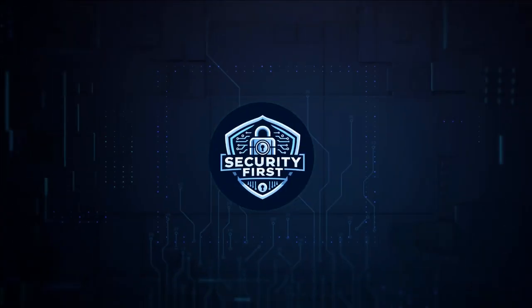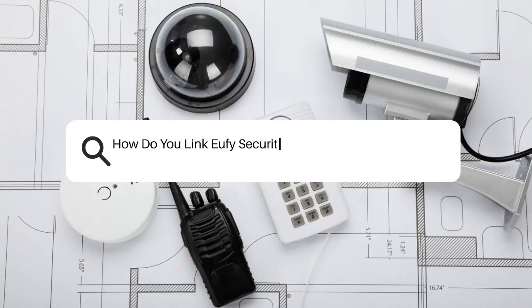Security First Corp. — Safety through knowledge. How do you link Eufy security cameras to Google Assistant?